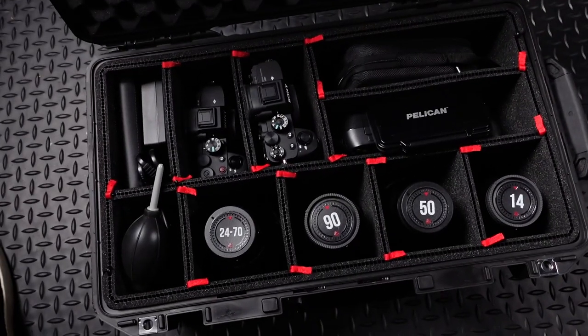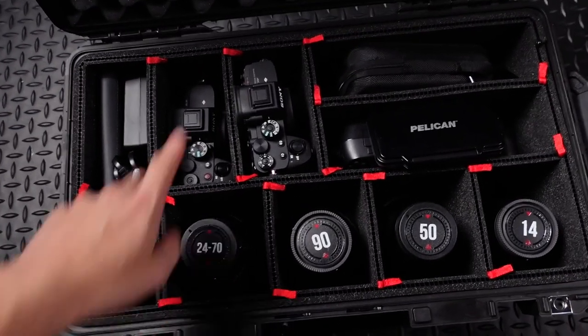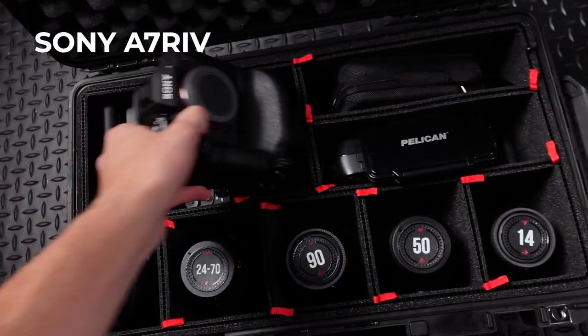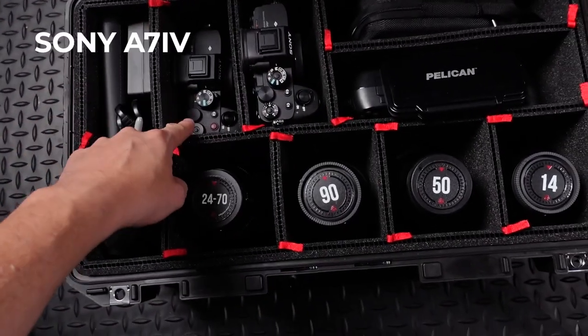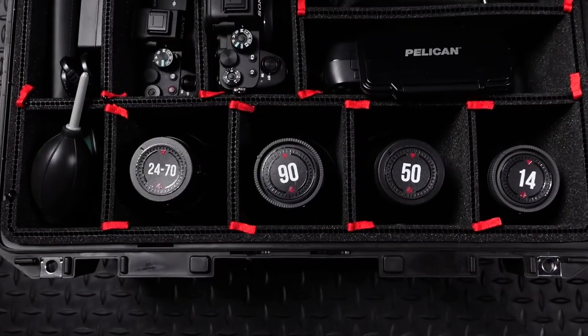Here's the bulk of the cameras and lenses that I tend to travel with. I have the Sony A7R IV with the battery grip, and I have a Sony A7 IV also kind of as the backup. And then I have a few lenses.